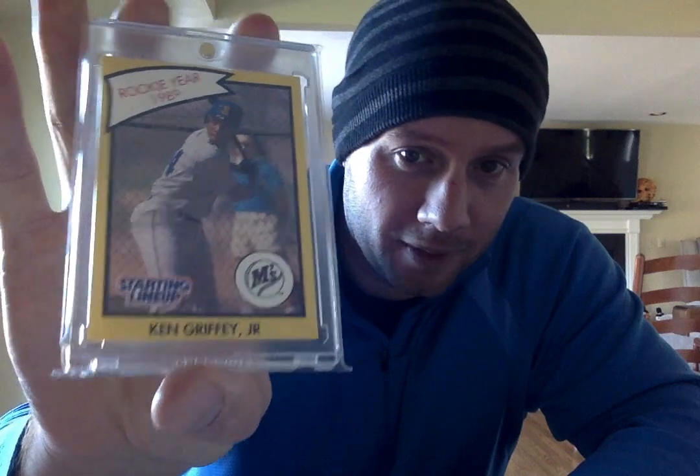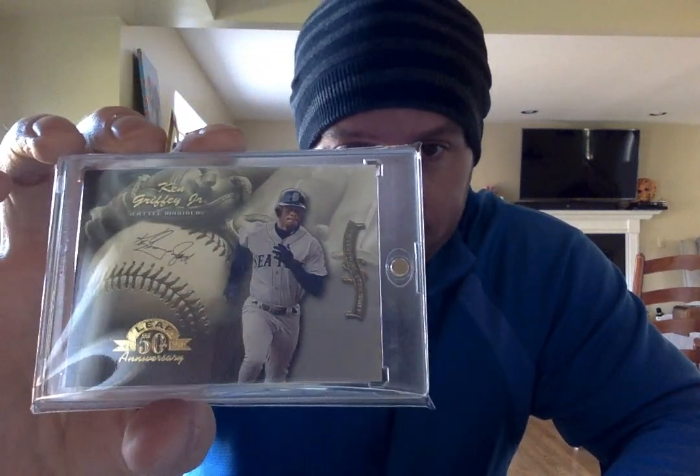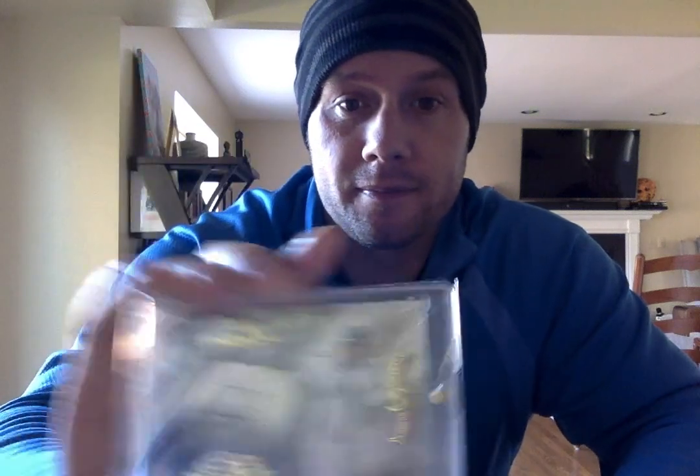Here is, I think, a 1989 or 90 Starting Lineup card — just a nice early shot of Griffey. Decided to put that in a magnetic. Another Leaf 98 Statistical Standouts. Leaf always did a great job with these inserts — started in 94, and they definitely got better as they went on.